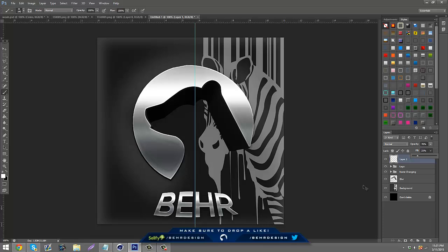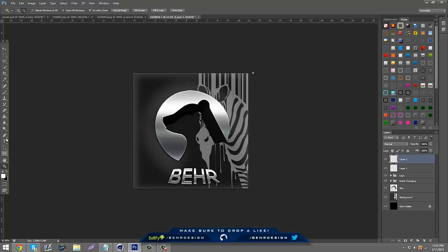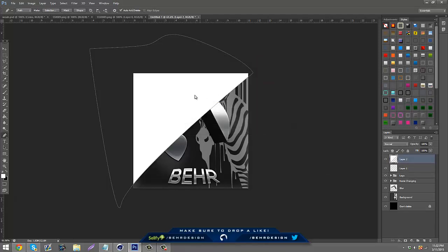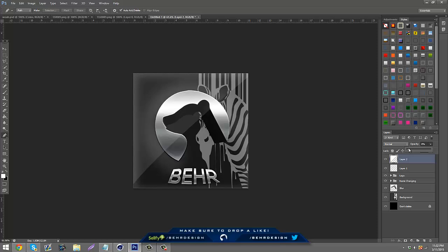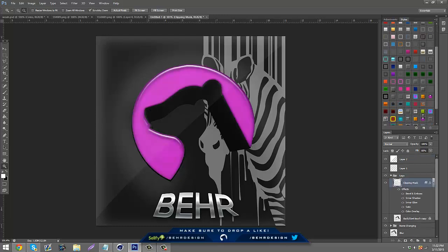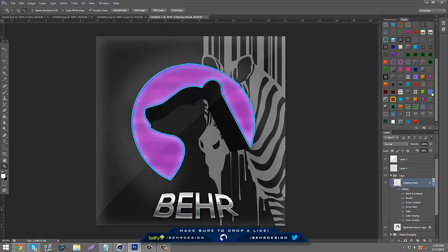To add a glare, take your Pen Tool and make a little basic shape. Right-click, Fill Path, go to Color, make it white, then lower the opacity and save the glare. To show that the clipping mask changes things, go to your Logo layer, go to Clipping Mask, and you can add anything you want in there — the options are really endless.